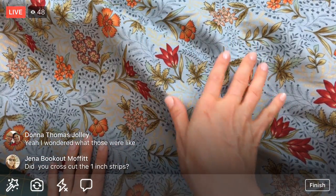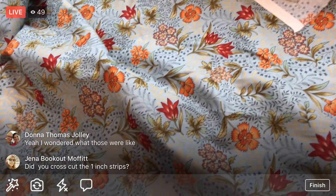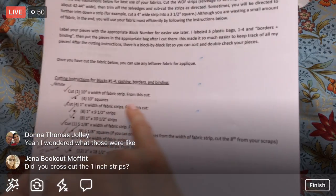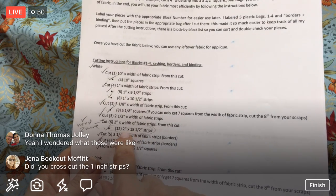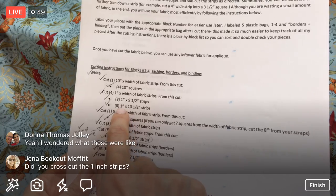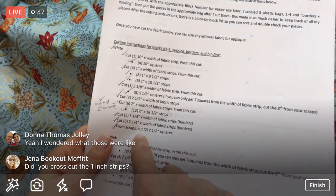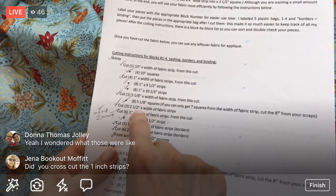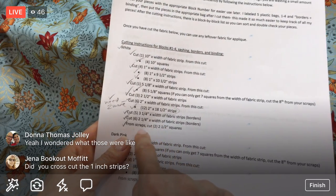Let's press a little bit and then we'll start cutting. Wait - did I cross-cut the one-inch strips? Let me check... 12 two-inch - we did that. Did I not do those? Oh no - actually, I don't have any in this part yet. So it looks like there are cross-cut bits in the border section but I don't see it in the current cutting instructions.